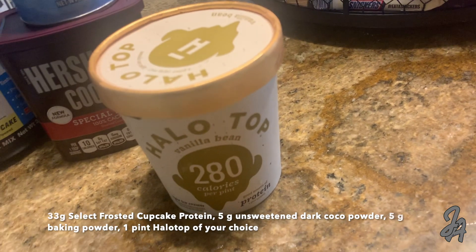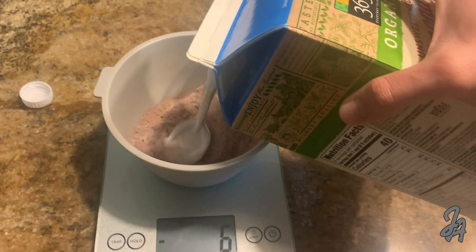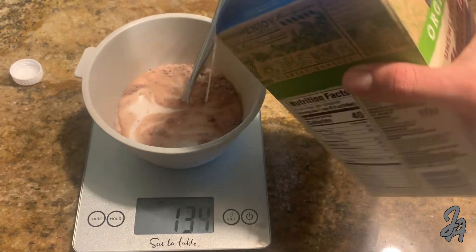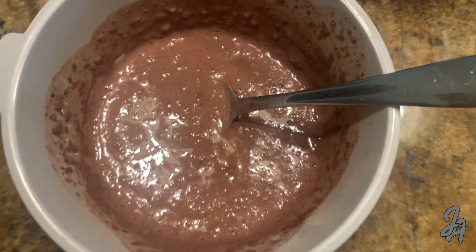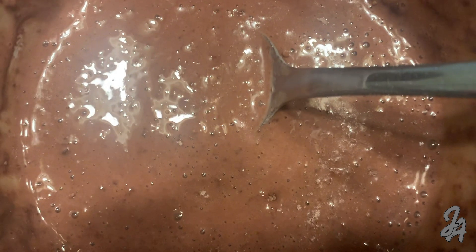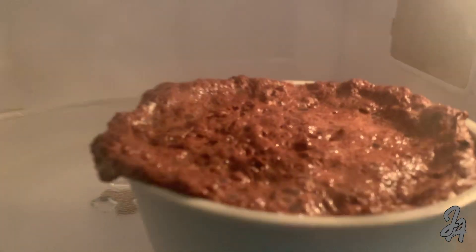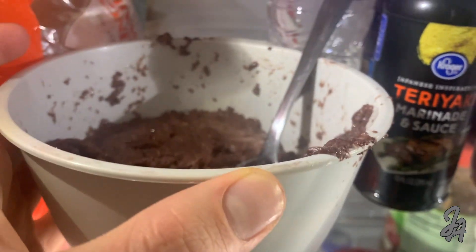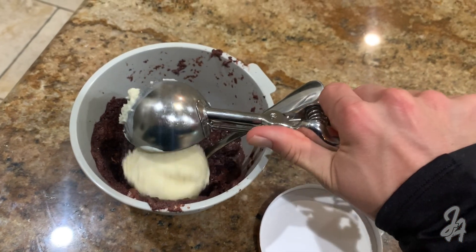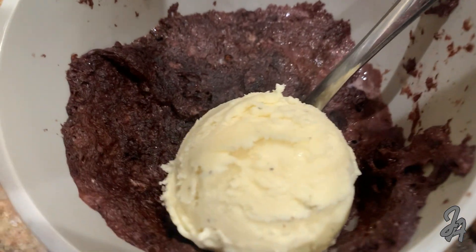The last thing I'm making tonight is a protein cake with Halo Top ice cream on top. Start with one serving of PE Science frosted chocolate cupcake protein powder, 5 grams of Hershey's cocoa, and 5 grams of baking powder. Add about 115 milliliters of almond milk, stir it well, microwave for about 1 minute 15 seconds, then refrigerate for about 30 minutes to let it harden into a cake consistency before adding the ice cream on top.